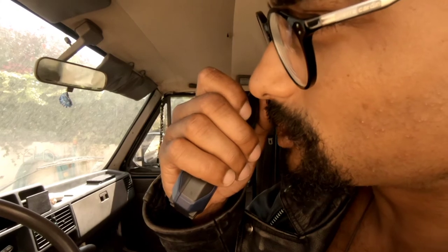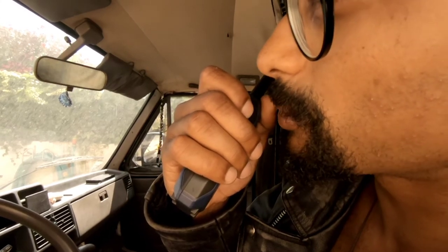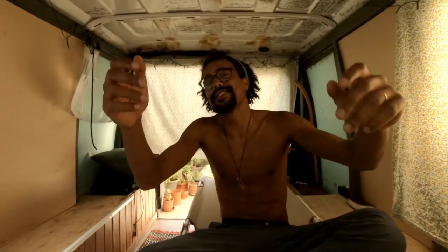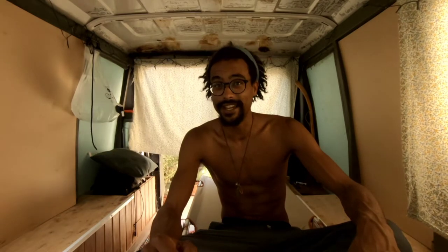In the meantime, this is your captain bringing you the end of today's intermission. I hope that you kick back and relax — let's hop onto the van. Welcome, welcome, ladies and gentlemen. I hope that you enjoyed that short introduction and that you find a comfortable seat here in the van.